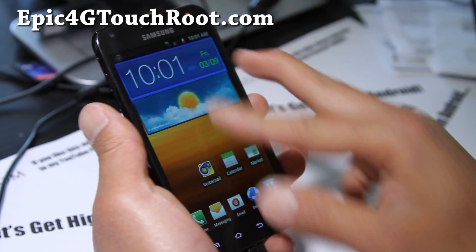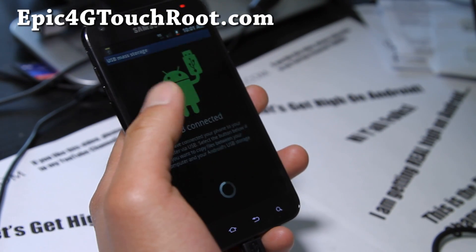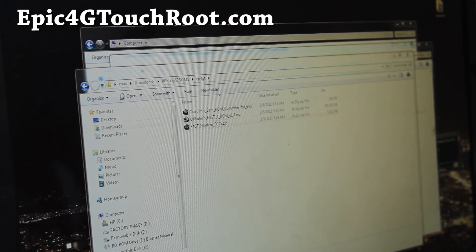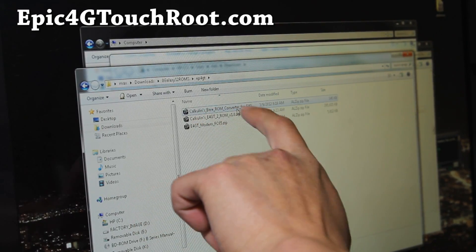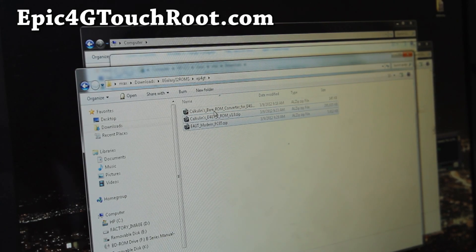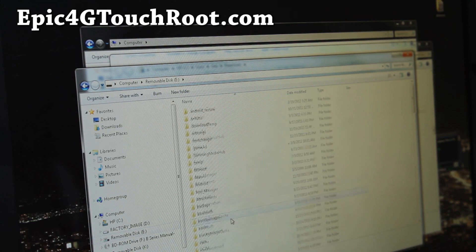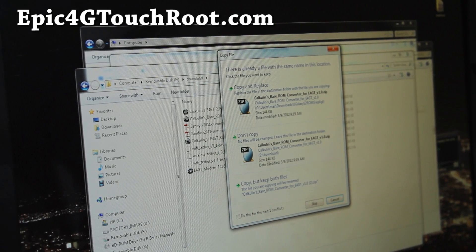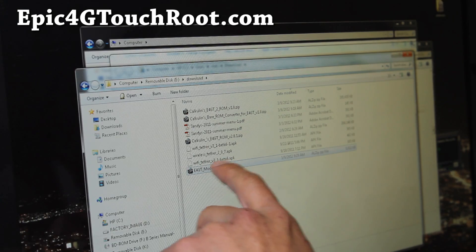First you have to copy the three files over — connect as USB storage. If you just want TouchWiz, you can just copy the two files over. Here are the three files: the first one is the ROM file, the second one is the bare bones converter that gets rid of all the bloatware, and also the modem. So if you don't want bare bones, just copy these two; if you want bare bones, copy all three. I'm going to paste them to internal storage — you can also put it on your SD card. I already copied two of the files over, so I've got all three files there.